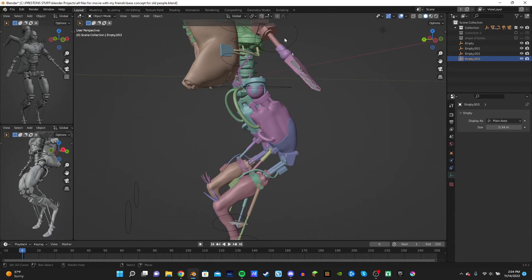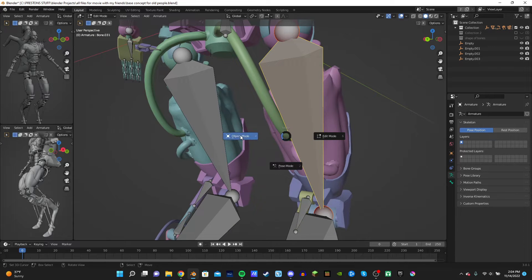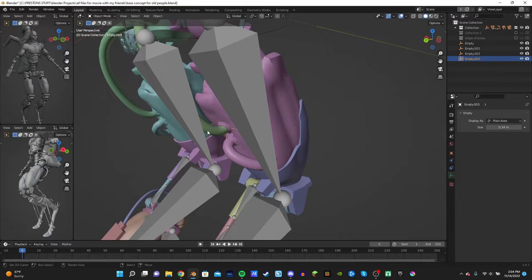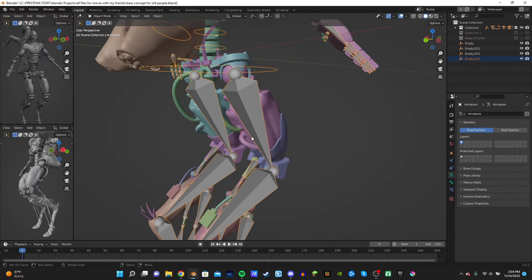What you're going to do is go to your armature. I have some bones hidden here, but you're going to select your empty that you just hooked it to, and then select your armature and the nearest bone — or whatever. Control P to bone.